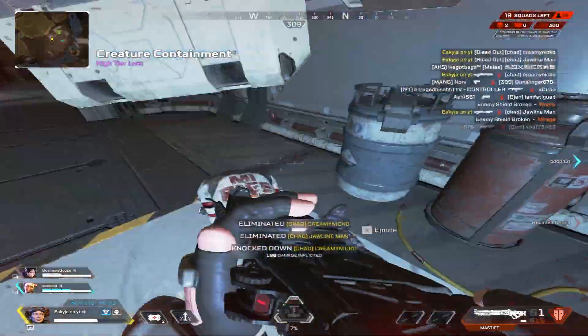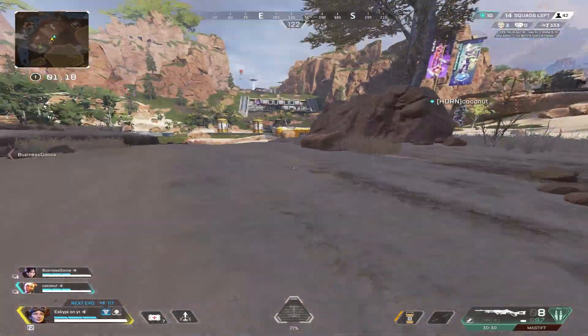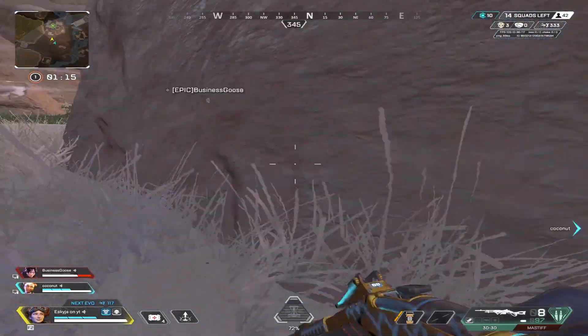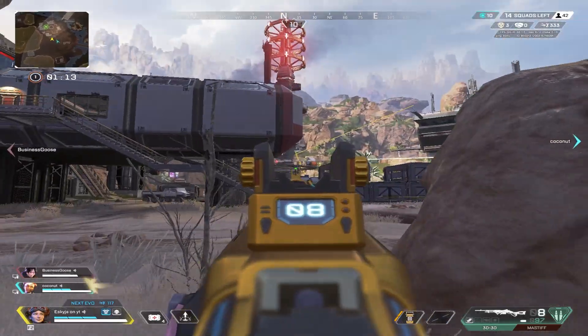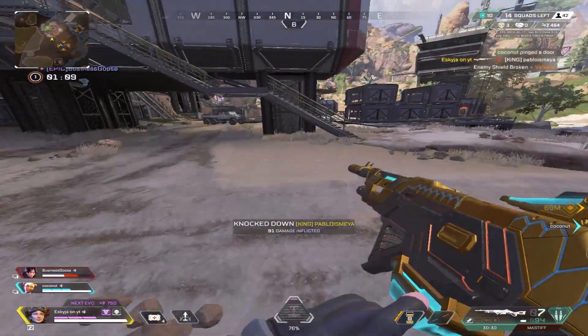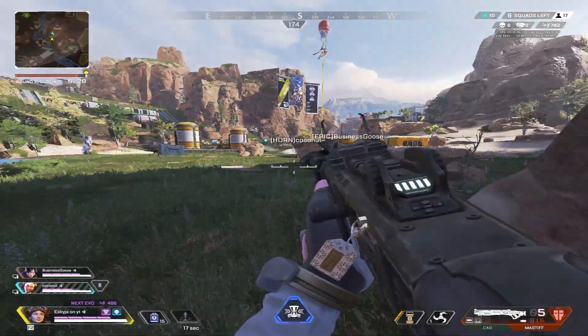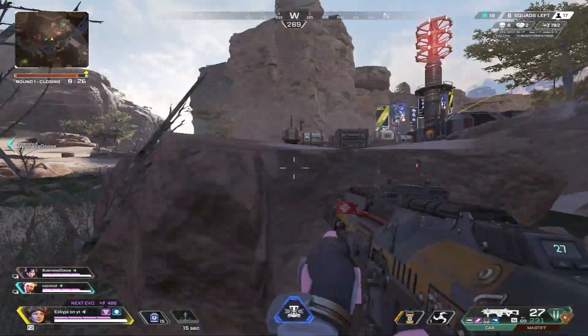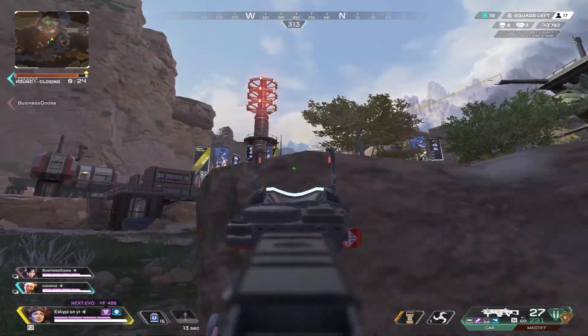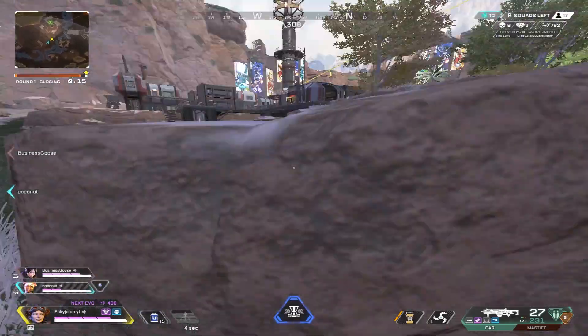Oh my god. Rampage, bro — nice, let's go. Cracked on 42 hits — dead, oh my god. I'm too good at this game. Rampage — yippee. Ten seconds. I'm queuing and then ulting — I'm ulting the one down low and then 1v1-ing the one up top.